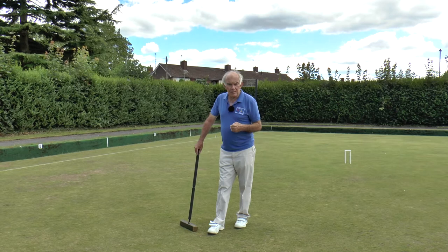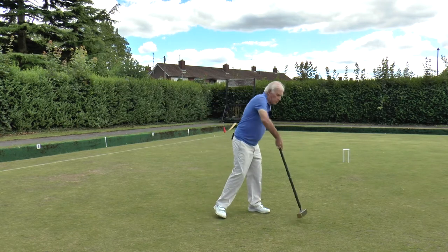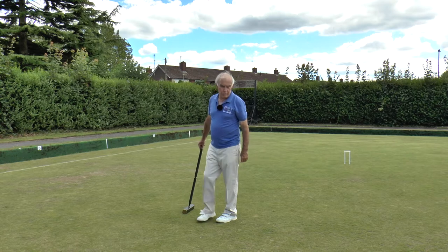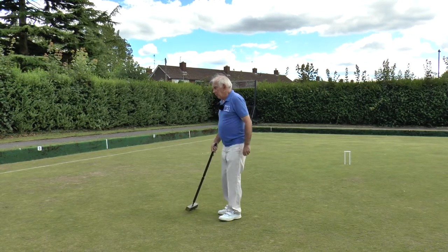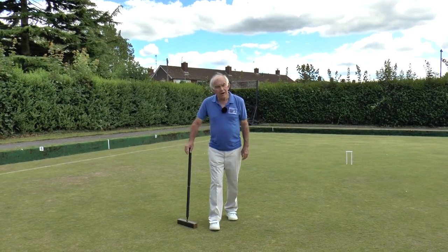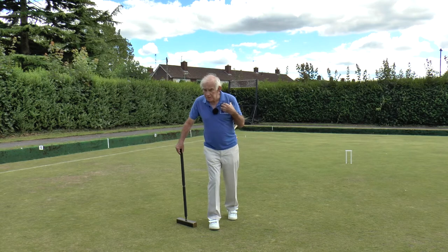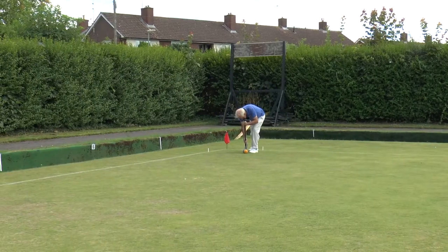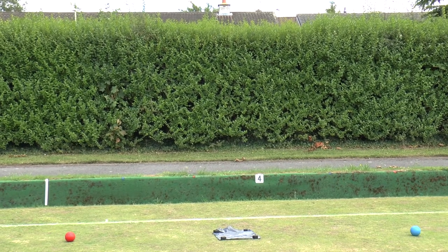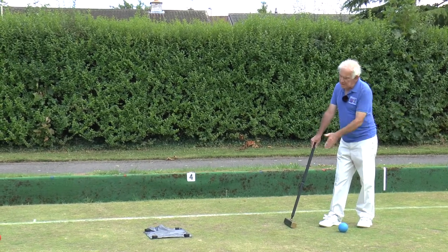I'm going to play the croquet shot on the yellow with a split roll. I want the yellow ball to come roughly in front of hoop two, and the blue ball to go down the yard line and end up on my target marker. This is quite a tricky shot because the blue ball must not go off the court, otherwise it's end of turn - in a croquet shot, if either ball goes off the court, it's end of turn. I have no bisques, so I need to be careful. I'm a few feet short of my target but I'll settle for that - I'm reasonably well in line with the red.